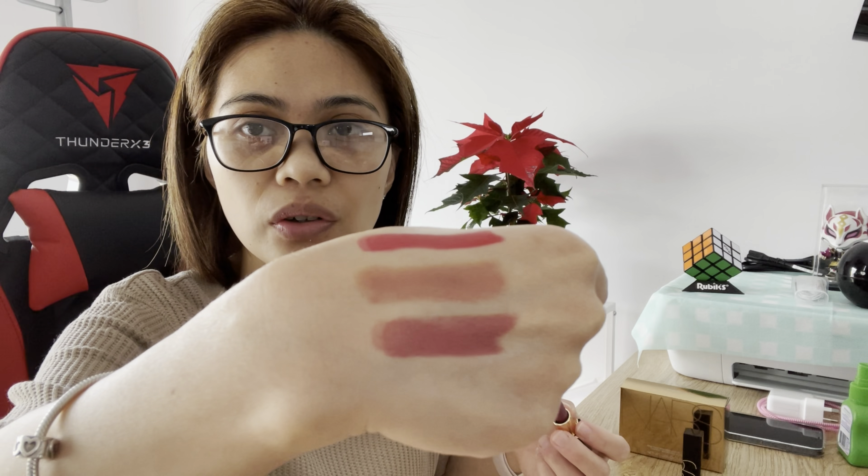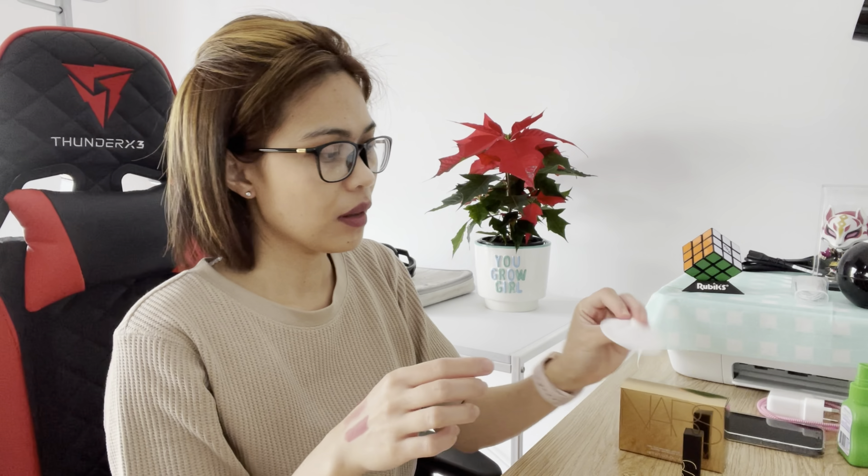Let's move on to the Rose Cliff. When you swatch it, it's very nude — look at that. Let's try and put it on our lips. It just looks like your lips are just naturally pigmented. The Inappropriate Red is a matte finish; the Rose Cliff is a satin finish.